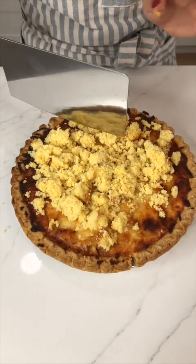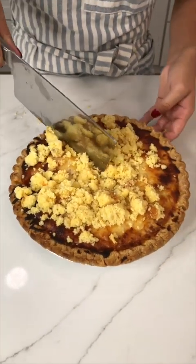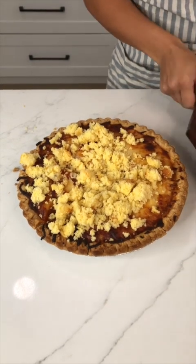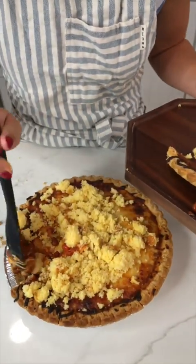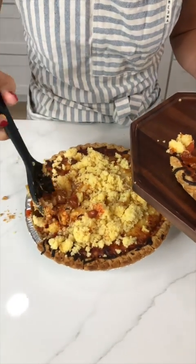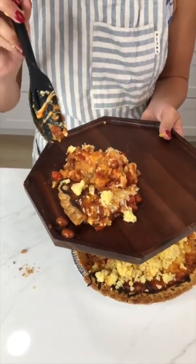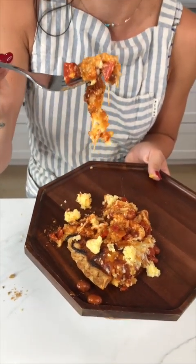Now that we've got that cornbread on there, listen to that crunch — so good! I'm going to grab a nice slate and scoop this out. It's more like a pie so the filling doesn't always stay perfect, but that's what spoons are for. Let's give it a taste — it's still so hot, but so good!